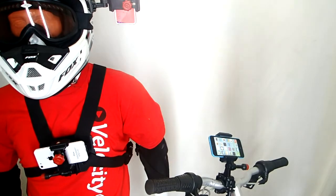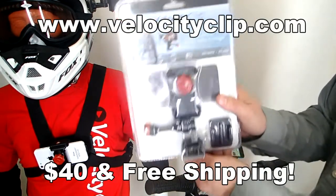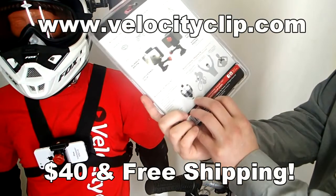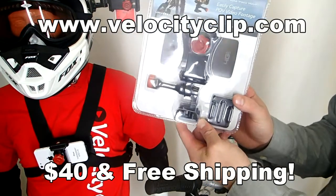So really, really easy mount guys — fits all phones. This runs about $40 online and comes with free shipping. Check it out at VelocityClip.com — there's tons of different mounting options. Thanks for watching.